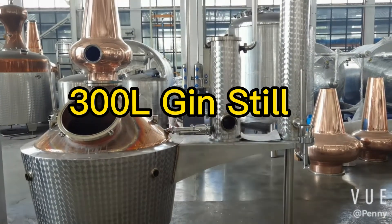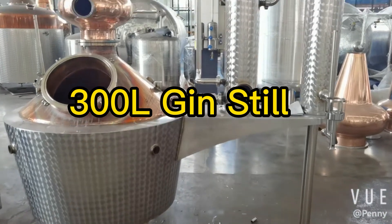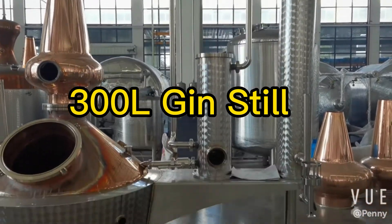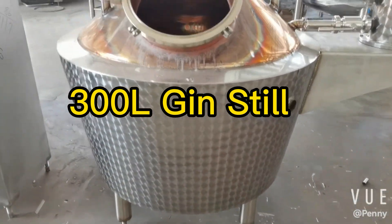Hi, this is Penny. Today let's see a 300 liter gin still. This system is made with a very simple parameter, very suitable for making gin.